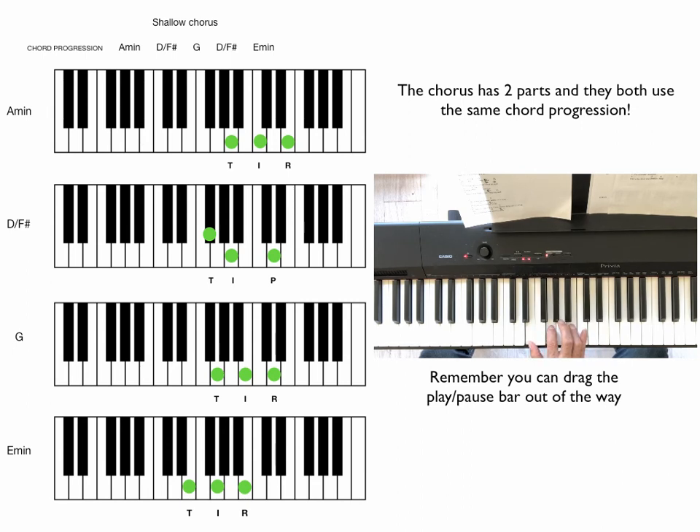Play through those chords a couple of times so you know where they are, and then we can walk through this. We'll go: I'm off the deep end, watch as I dive in, I'll never meet the ground. Crash through the surface where they can't hurt us. We're far from the shallow now.